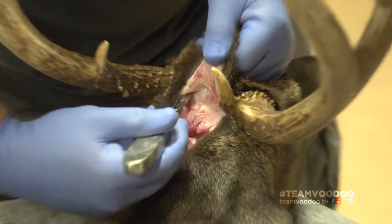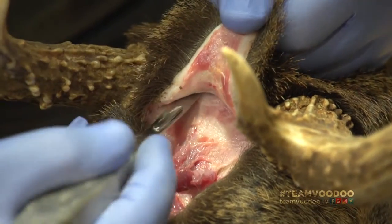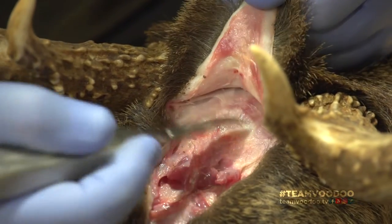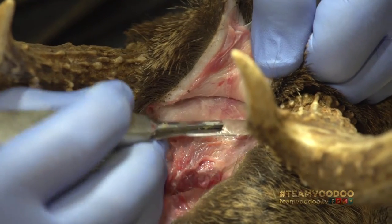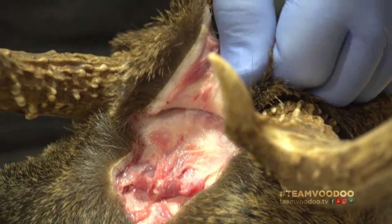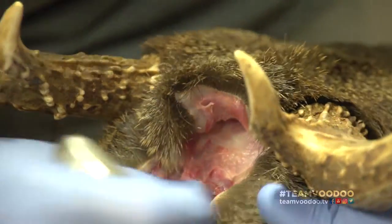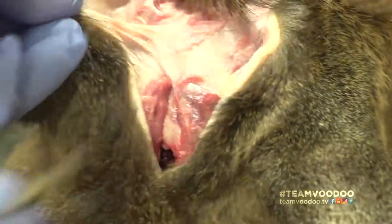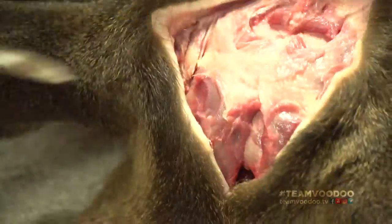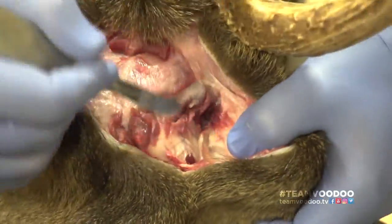Mr. John, does it matter how much meat stays on the hide? It doesn't matter for the taxidermist, but once you put it in the freezer that meat's going to take a good while to defrost. So it's better with as little meat as possible. But if you're nervous and you don't want to punch a hole in your hide, go ahead and leave some meat on.